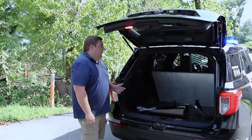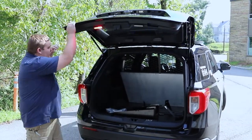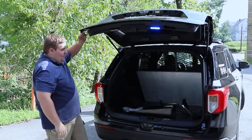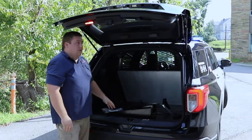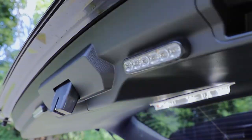With the hatch open, you can see we've shut off the lights on the hatch and on the license plate so they're not shining up into the sky or reflecting down at night. This is all done through the Blueprint OBD2 interface with the system.